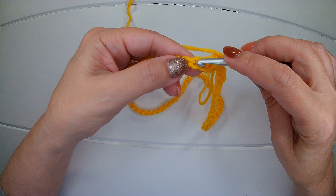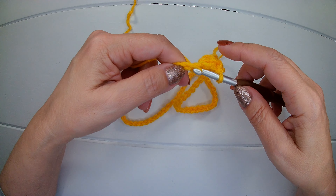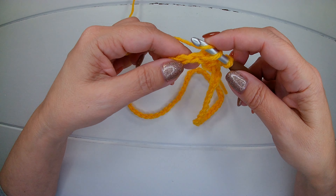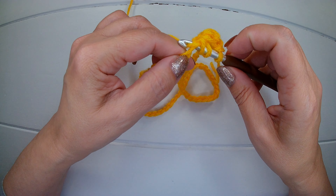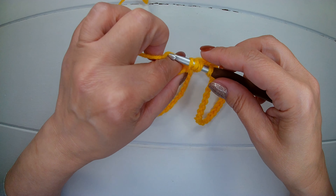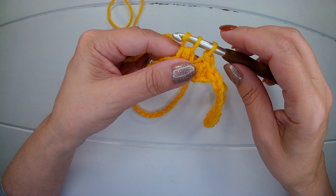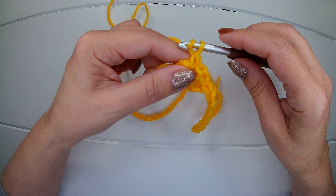Into the next chain we insert our hook — it's a chain actually, not a stitch. Yarn over into the next chain. We insert our hook, pick up a loop and we have four. Yarn over, we close three. We have two. Yarn over again and we close two. Chain one.